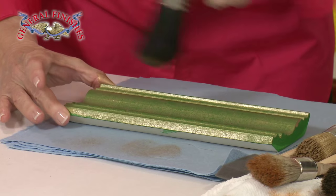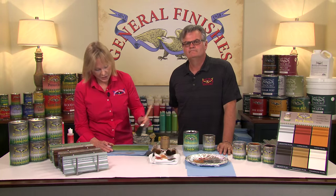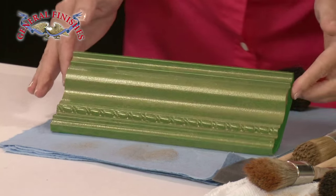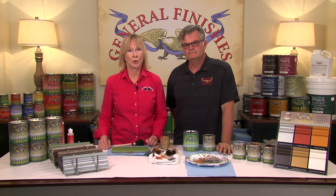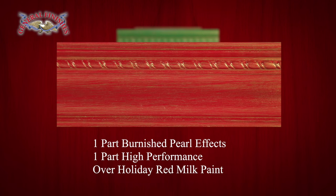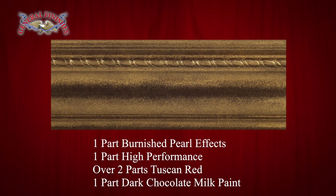You can take off as much as you want. This technique is fabulous for any of your bright reds, bright greens, and bright yellows — those colors are really designed for glazing, poncing, and stippling. Here are examples of water-based top coats and glaze effects intermixed with Pearl Effects: one part Burnished, one part burnt umber glaze, four parts high performance over Patina Green; one part Burnished, one part high performance over Holiday Red; one part Burnished, one part high performance over Emerald; and one part dark chocolate milk paint.